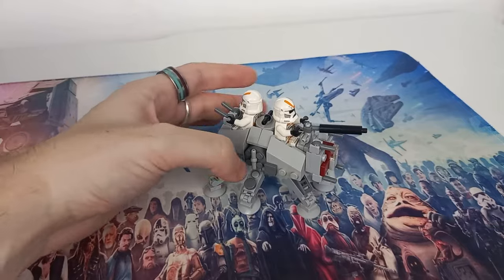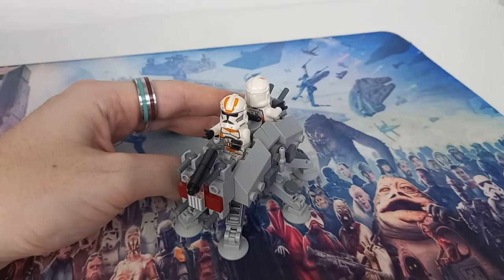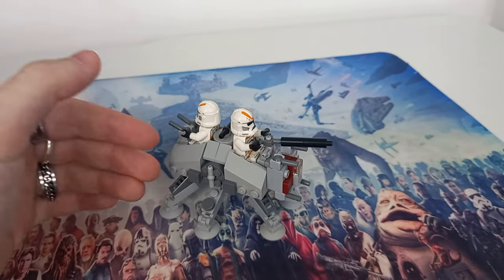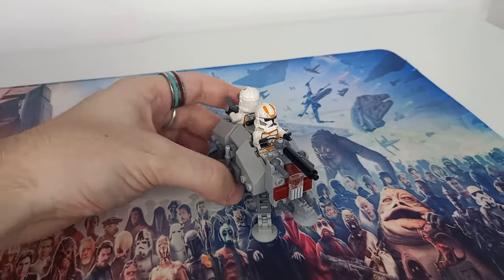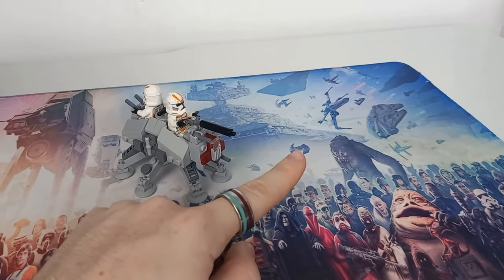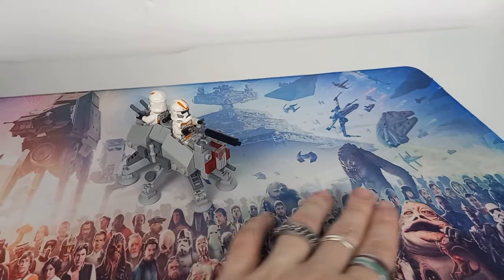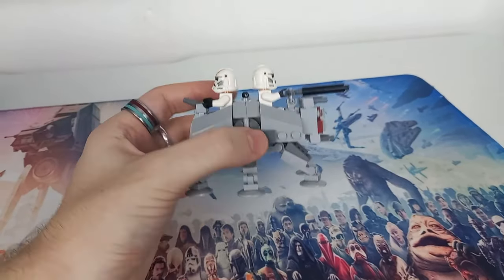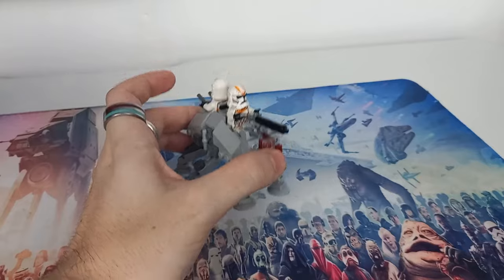If LEGO was to release this, I don't think they'd give us two minifigures, but after Mando and Grogu coming out for like £13.50, I think getting two clone troopers or stormtroopers in a build like this on top of a battle pack would be really cool and give us a chance to collect more minifigures. What I really think would be the perfect opportunity is to have a Micro AT-TE and perhaps a Micro AAT, another droid ship, or even a Micro droid carrier — vote in the comments what you'd like to see me build for the Separatist side.